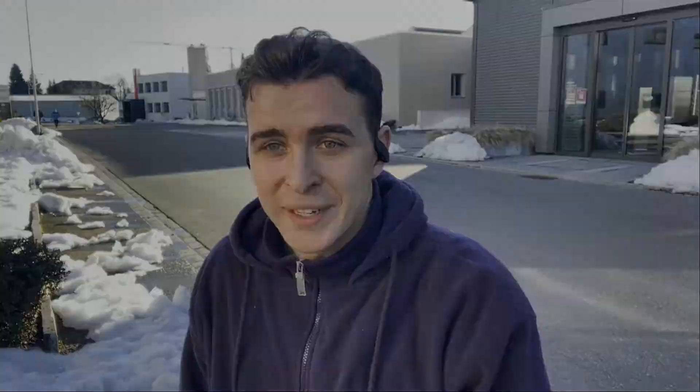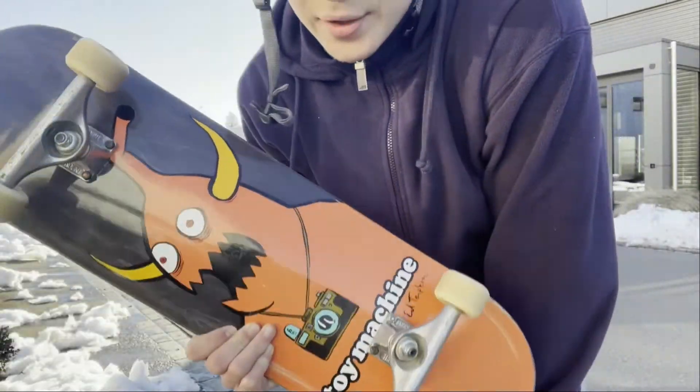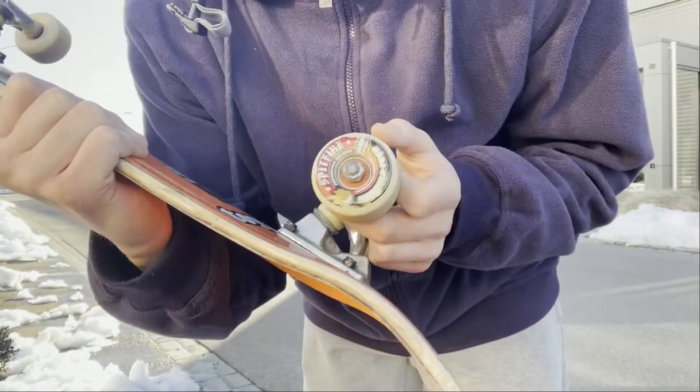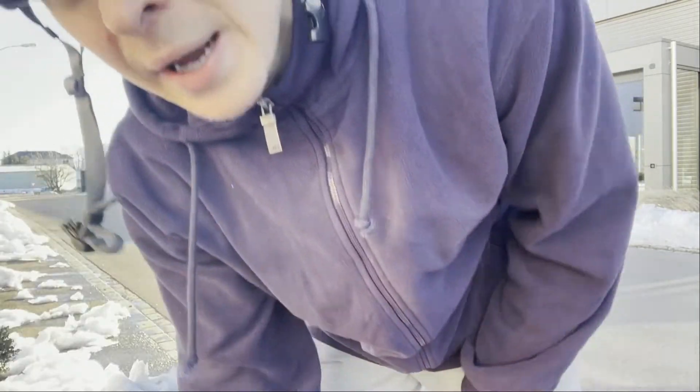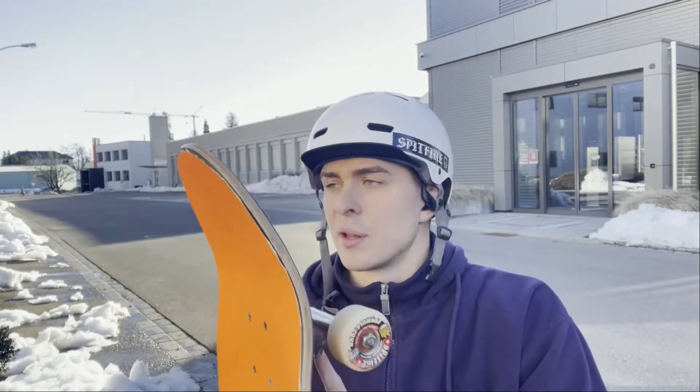I'm a beginner, so don't expect anything very out of the ordinary. I bought myself a new board - I have a Toy Machine board with Spitfire wheels, 101D, Bronson bearings, and Thunder trucks.